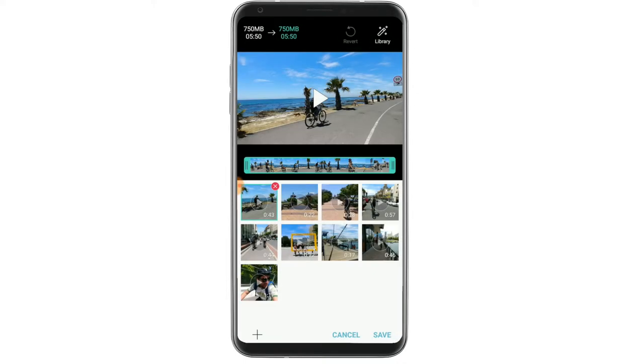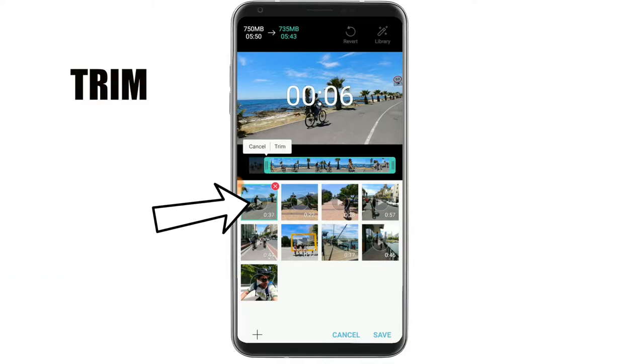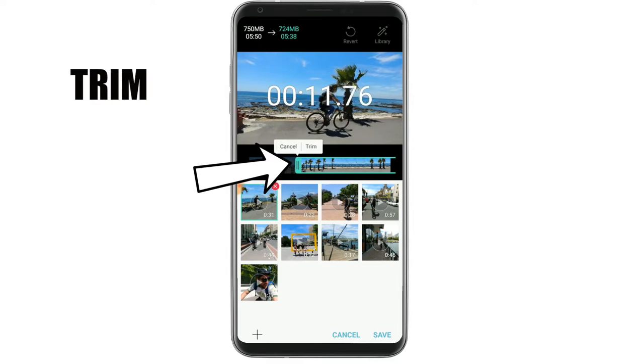All that's left for you to do is to trim the clips down to only the best part. Make sure they're in the right order and you're pretty much ready to share the video with the world. To trim the clips, simply select the clip and slide the trim bar down from the sides.